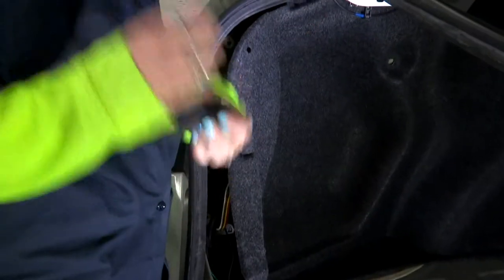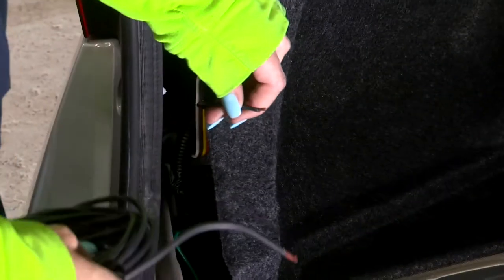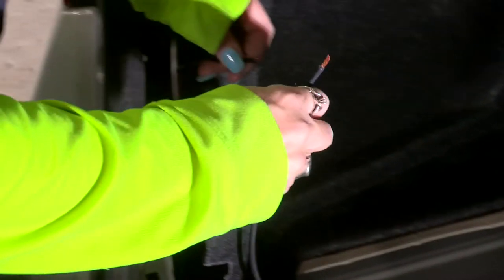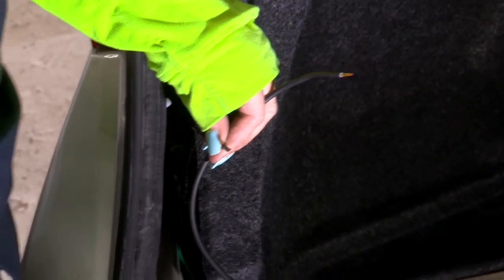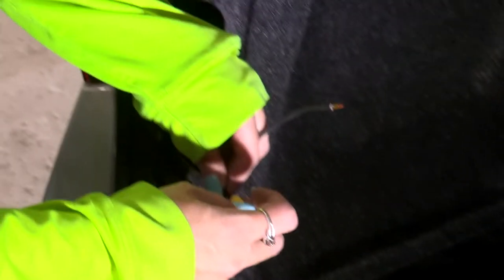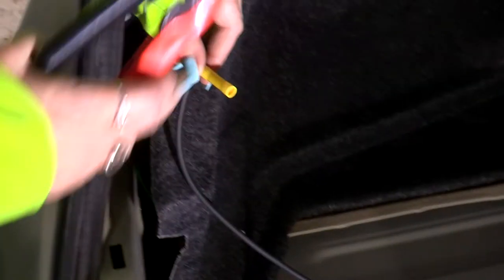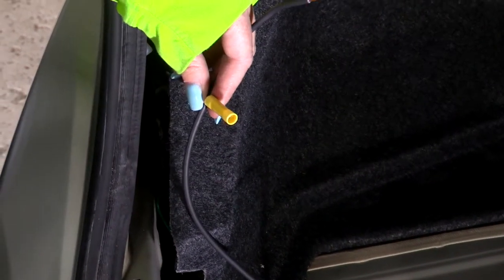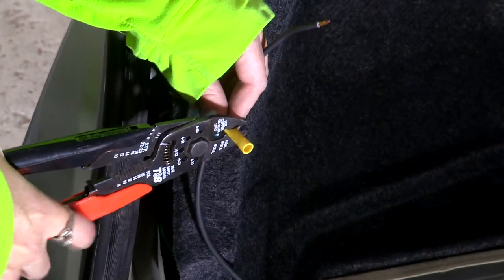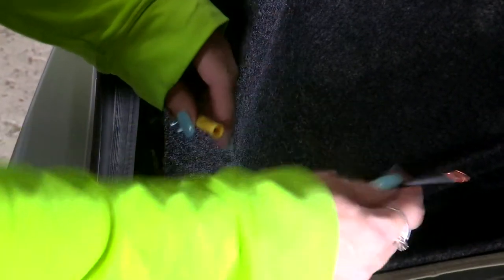Now we're going to make the connection for our battery wire. Take the black ground wire that came from our box that we mounted earlier, and then you have your black cable here. We're going to use the provided butt connector — place one end in, then take some crimpers and press down on the metal part inside. That's going to connect the ground and keep it firmly in place. Do the same on the other side, making sure you have it pressed all the way inside.